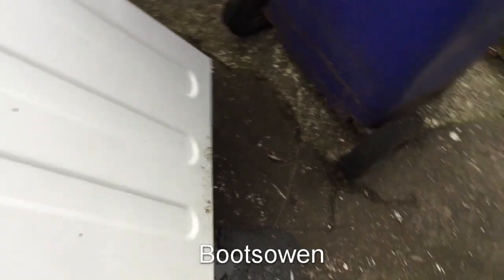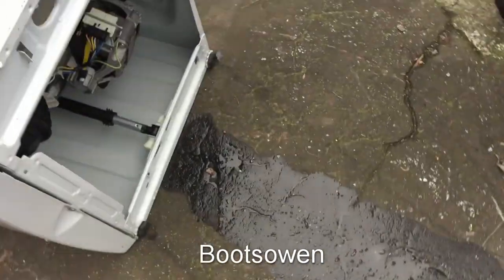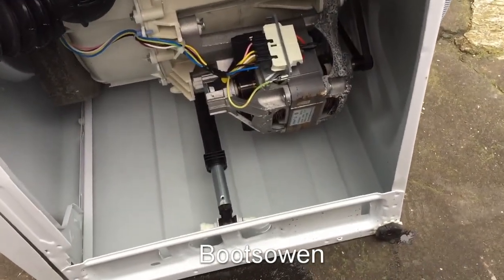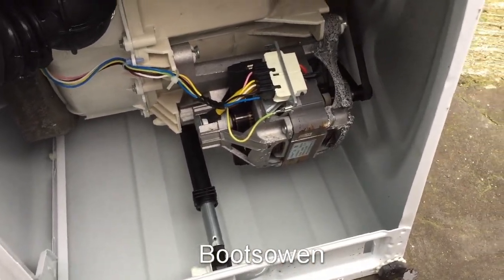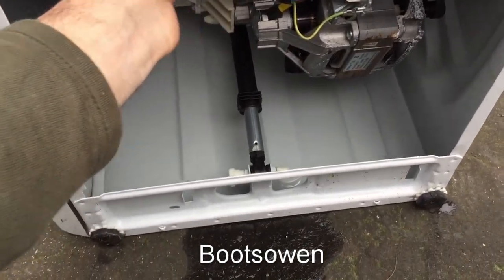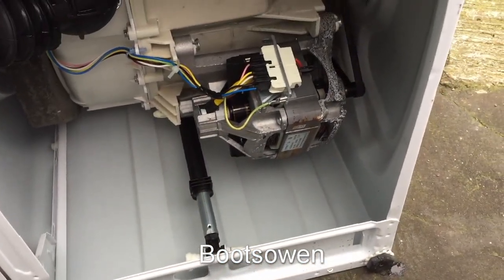Let's push it over and have a look underneath. Underneath there's a bit of rust on that motor, but it looks like a pretty standard commutator universal washing machine motor. I've checked the lint filter on it — it's clear. Made a video about that, that'll be up soon. Belt and all is in place.